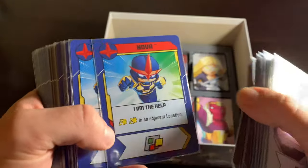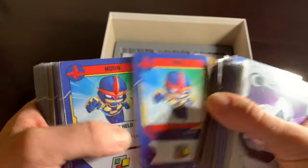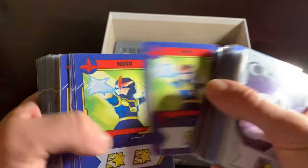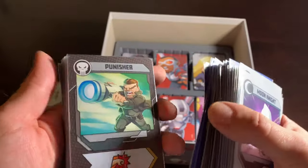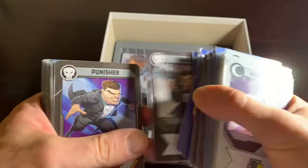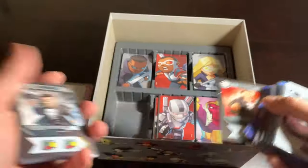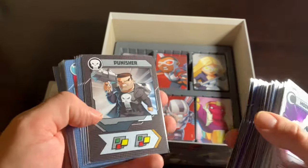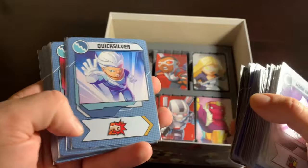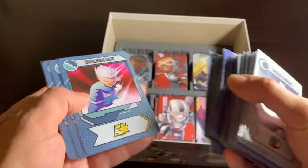There's Nova — and this is the younger, newer Nova. I forget his name; he's not Richard Rider. Followed by Punisher, who's got a big bazooka. I'm not a huge Punisher fan — not a non-fan either, I just think in a world full of awesome colorful characters like Cyclops and Spider-Man, just a guy with guns seems kind of boring to me. Quicksilver, on the other hand — now that's a costume. Look at that. His cards are great, he's very speedy. They nailed the Quicksilver of it all.